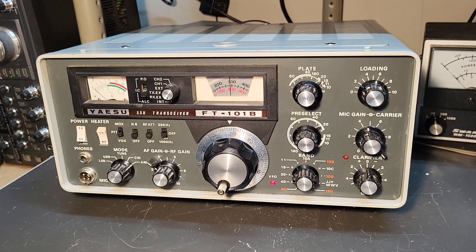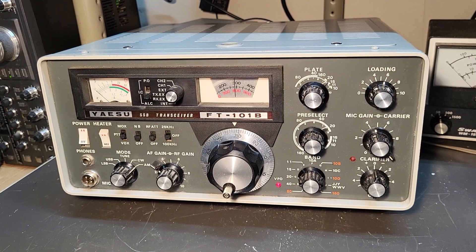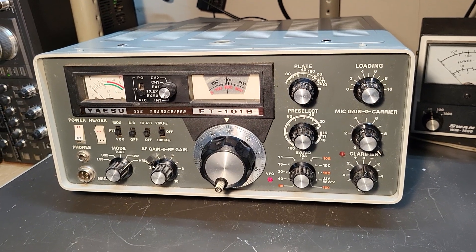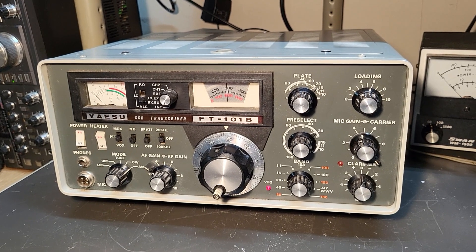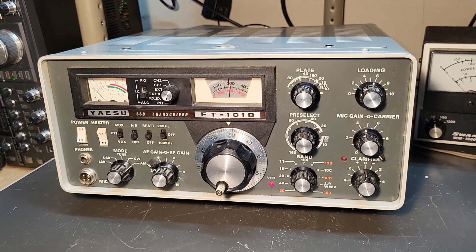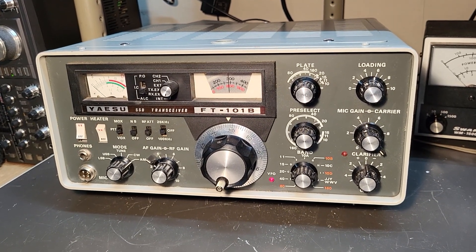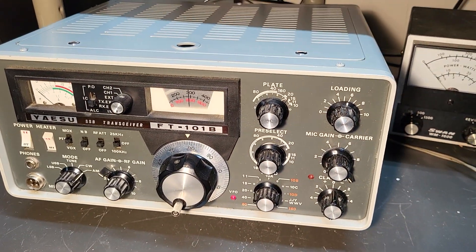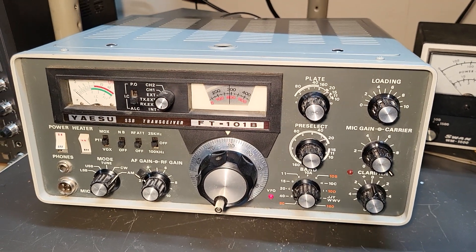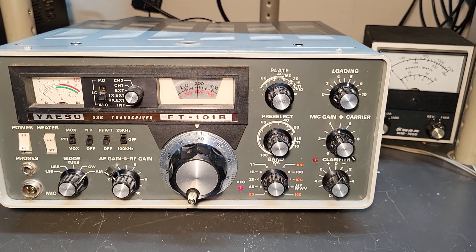Here's a very nice example of the Yaesu model FT-101B, 10 through 160 meter HF transceiver. I just wanted to show you this one — it is physically gorgeous, all the way around. The paint looks good, the inside is shiny. It's quite nice.